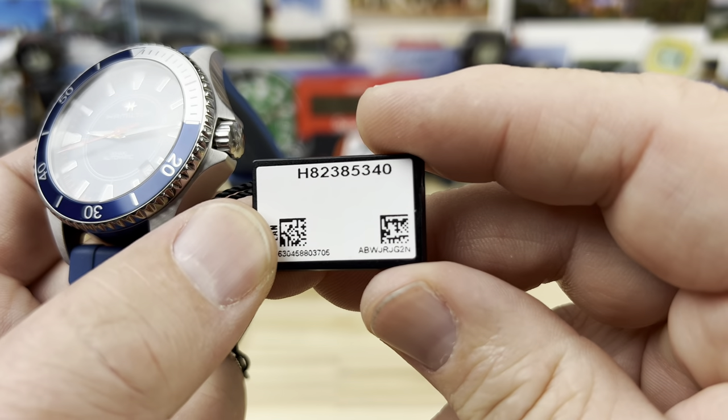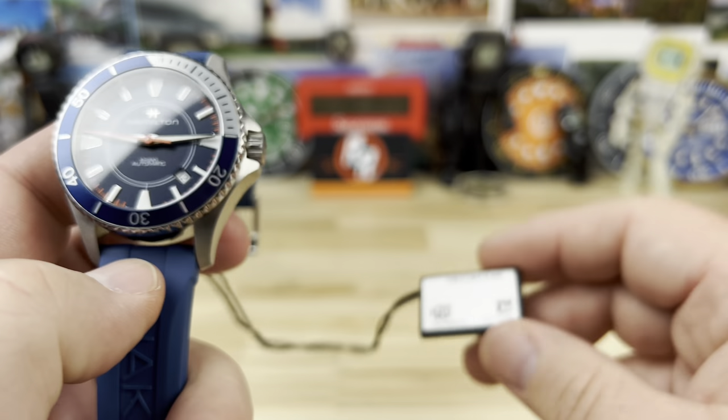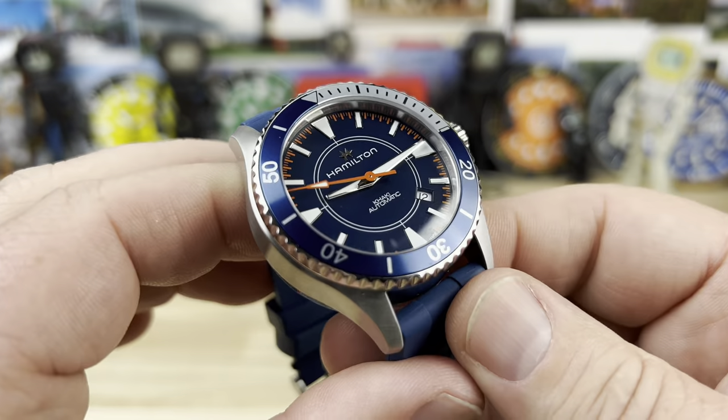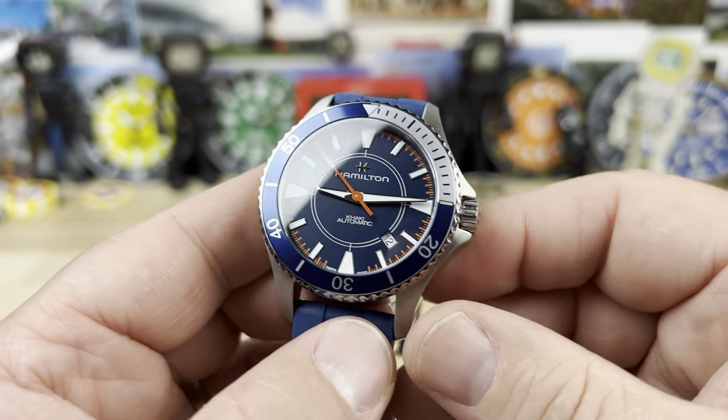So here's the part number H82385340. We have this guy - this is the Hamilton Khaki Scuba.